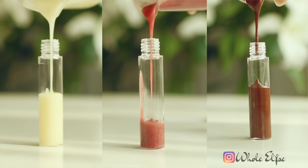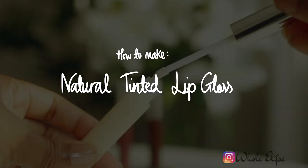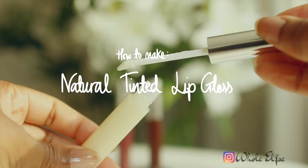The goal is to make a clear lip gloss as well as a brown and a red lip gloss, which will hopefully all go to plan, so definitely keep watching for that. Here's how to make your own natural lip gloss. Hi guys and welcome to Whole Elise. I'm Elise and today we're making lip gloss. Lip gloss is making a comeback right now so I thought it would be super fun to see if I could make a natural version of lip gloss.